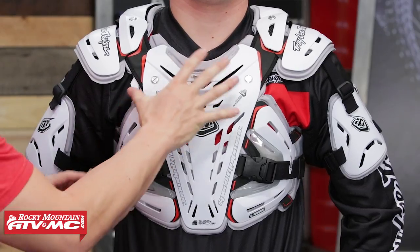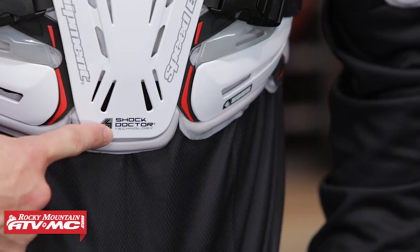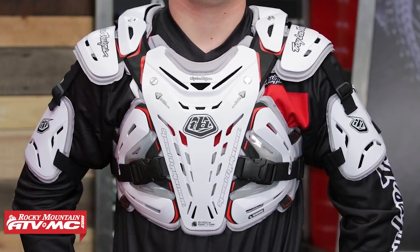Looking at the 5955, two colorways are available — white, which you see Ashton wearing, and there is a black as well. You can see lots of coverage in the front; you're going to have hard plastic protection in the front. They also teamed up with Shock Doctor, another company known for making very high-quality materials that do a great job with impact absorption. Full coverage in the front, it wraps around the sides, and underneath all this plastic you're going to have a nice soft foam that's actually really comfortable against the rider's body.